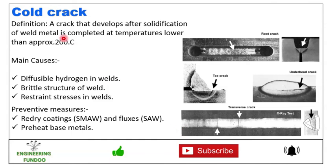Next we have cold crack — a crack that develops after solidification of weld metal is completed at temperatures lower than approximately 200 degrees Celsius. Here you can see examples of root cracks. The main causes are diffusible hydrogen in the weld, a hard microstructure of the weld, and restraint stresses in the welds. Preventive measures are to re-dry flux and fluxes and preheat the base metals.